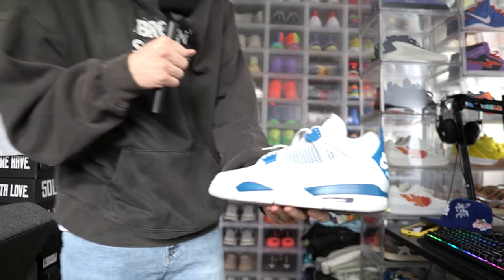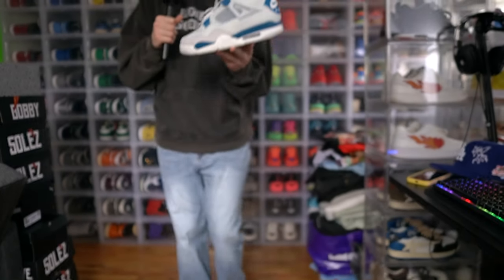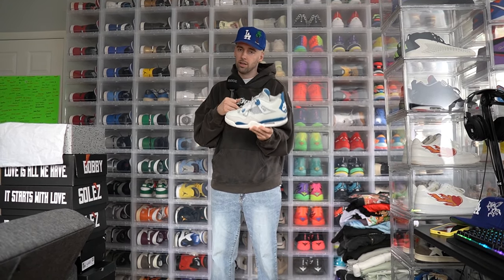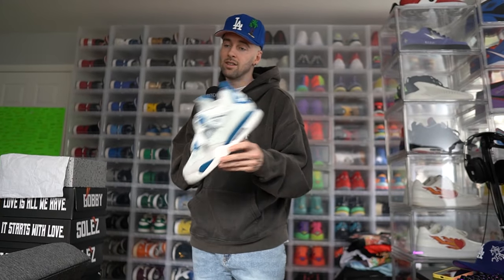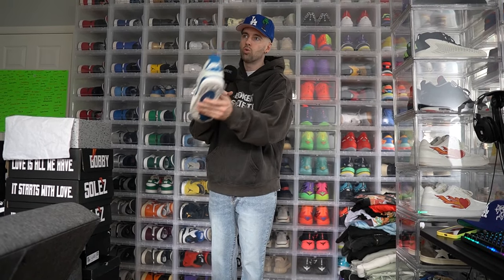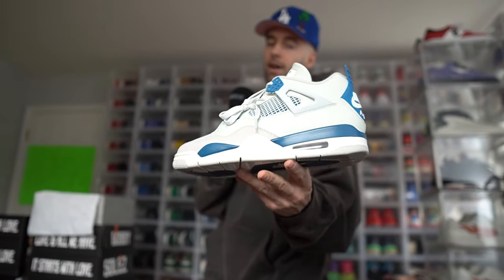I'm a little biased because it was my first Jordan, but people are complaining the leather has a light blue tint. I'm not mad at them — they are different from the 2012 pair, which had a very bright blue. This blue is a little darker. If you're a Jordan fan and love Jordan 4s, these are a must in my opinion. Out of 10, I'm giving these an 8.5 — the blue is a little different from 2012 and even from 2006 when I got my pair. Jordan Brand has said they're trying to mimic the OGs from 1989, and the '89 pair did have a darker blue, so I get it.